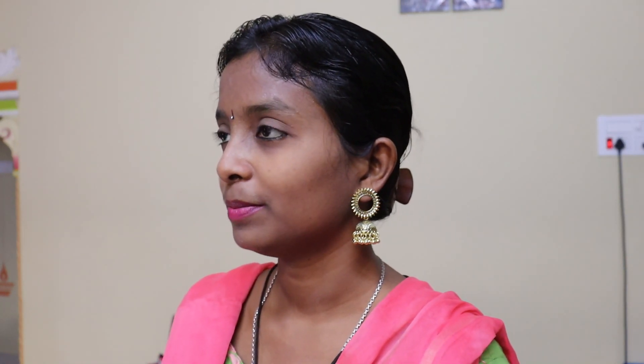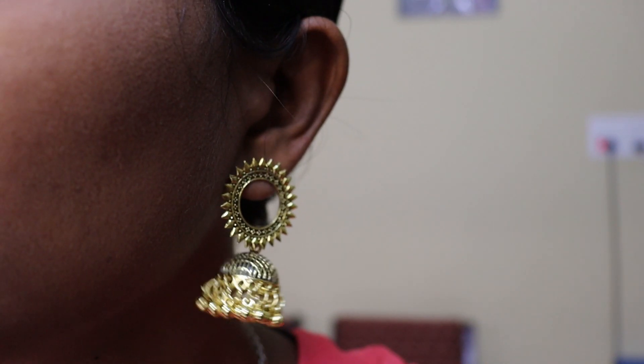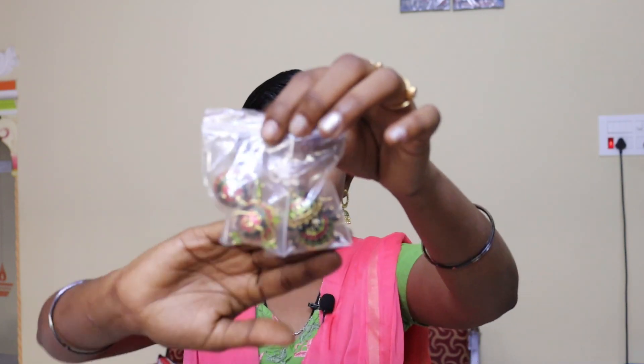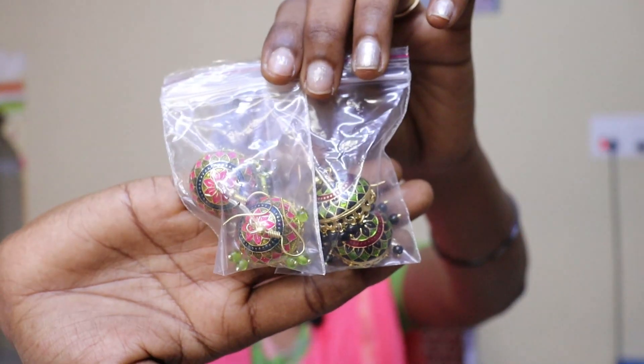This earring is silver — it is not a gold color. But if you look at it, it is very cute. It doesn't look like a daily wear piece. It is very lightweight. If you look at it closely, it is a jhumka — an enamel earring with jhumka and Minakari designs. It is crazy — there are two colors available.